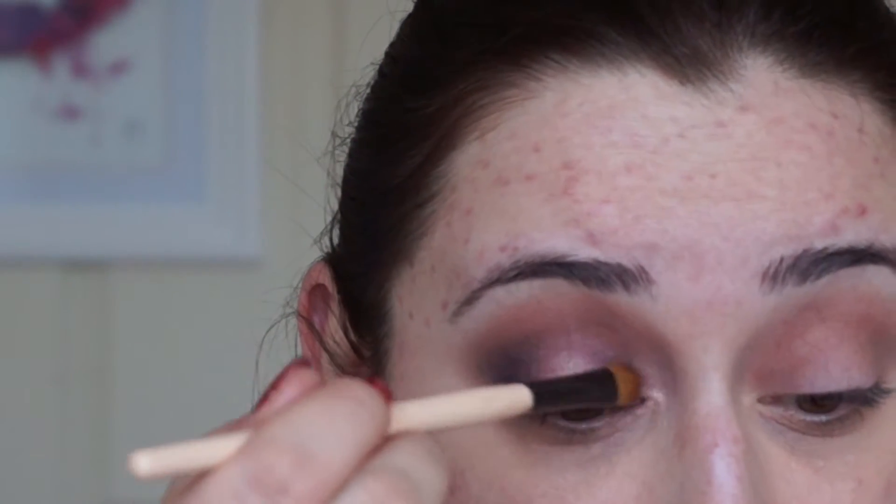So that's what it looks like so far. If you think it needs a little bit more blending, please do. I'm going to do the other eye now and fast forward it, then we'll go back to the eyeliner.